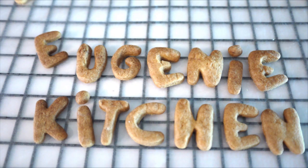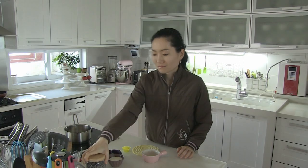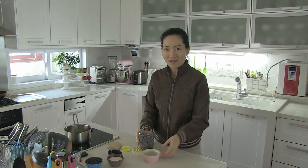Eugenie Kitchen. Hi, I am Eugenie. Today I am going to make chocolate sauce for tomorrow's chocolate soufflé.